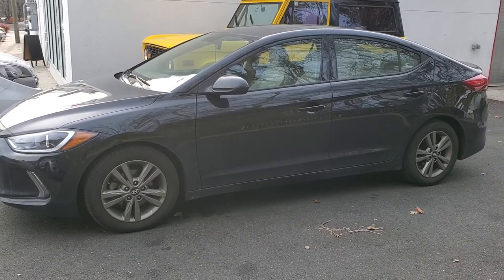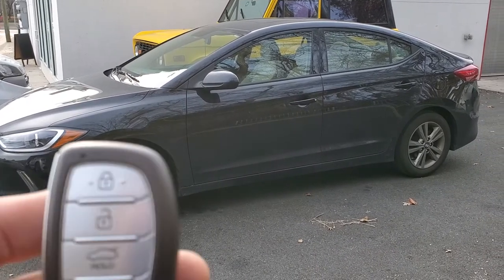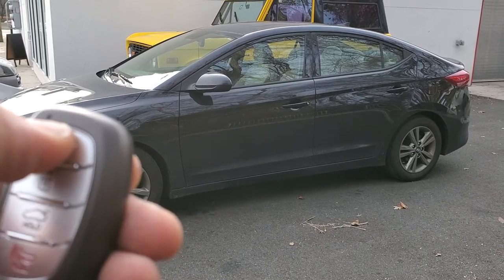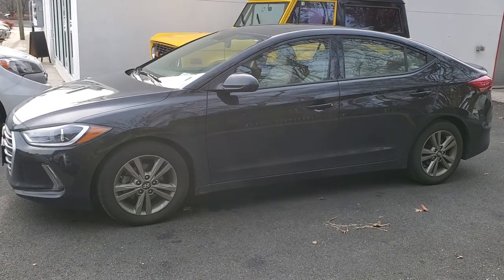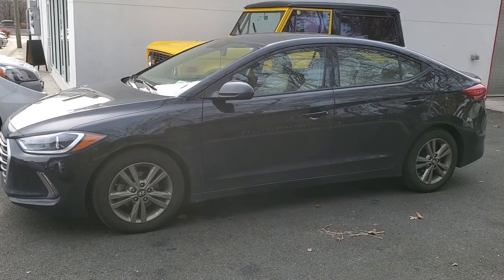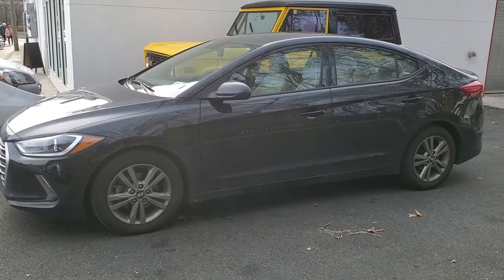Here's a 2018 Hyundai Elantra where we installed a remote start system and integrated it to their factory key fob. To activate it, you're going to hit the lock button on the key fob three times. The vehicle runs for about 15 minutes and will shut itself off.